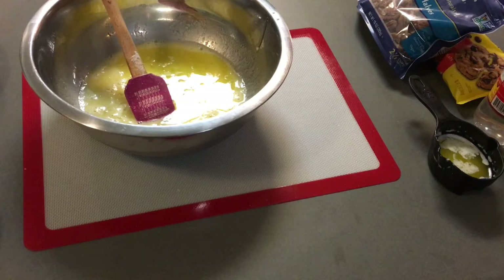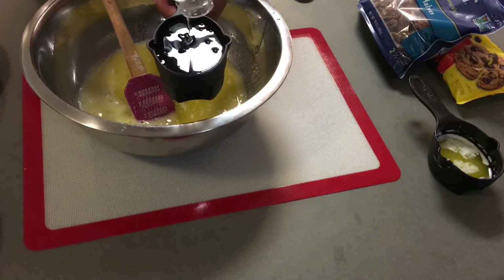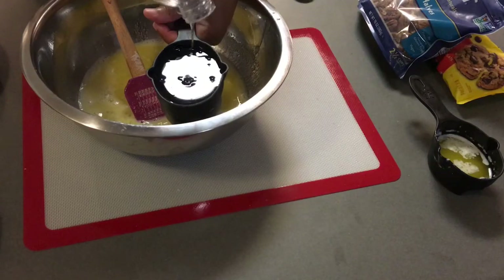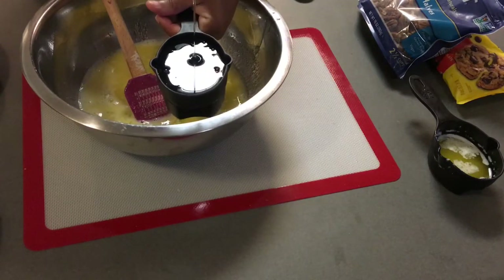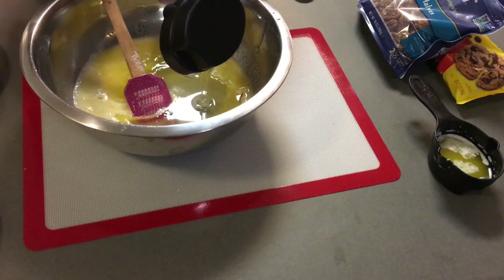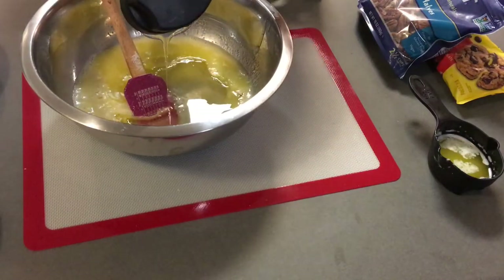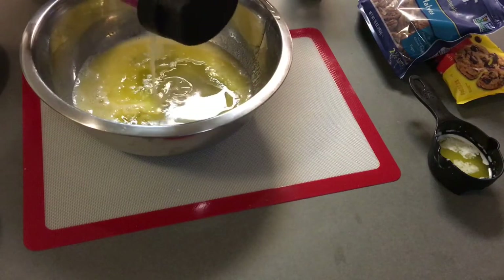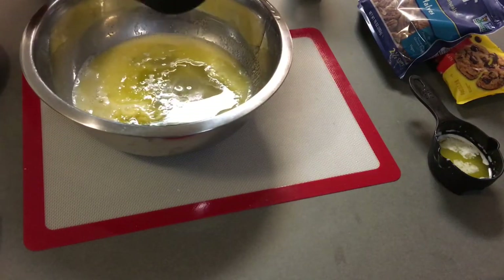It's easy, easy peasy. I just added my teaspoon of vanilla — wait, I forgot my corn syrup! So let's go ahead and put in one cup of corn syrup. That's the main ingredient we need. I'm gonna go ahead and put one cup of light corn syrup — I'm using that Karo syrup. Let's make sure we get all of it out of the cup.